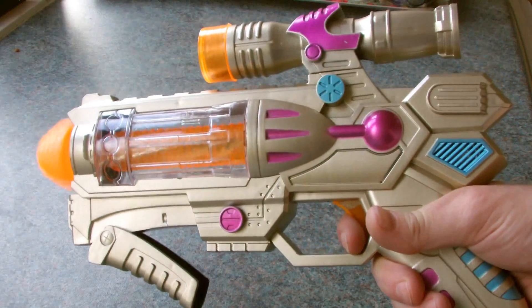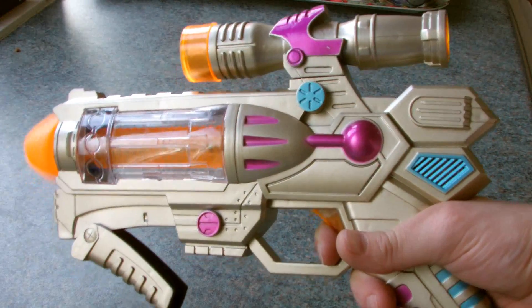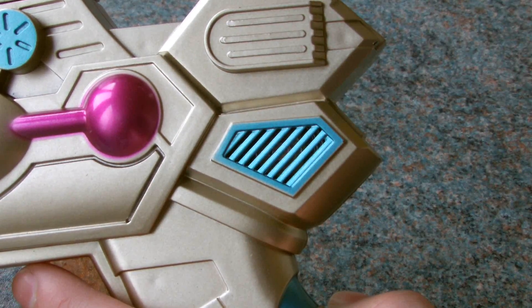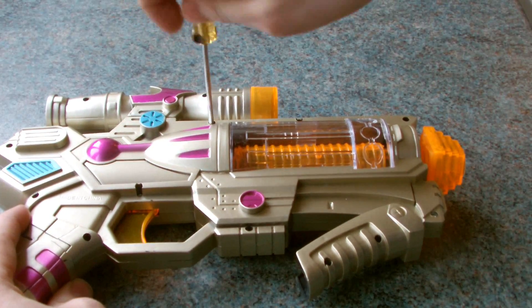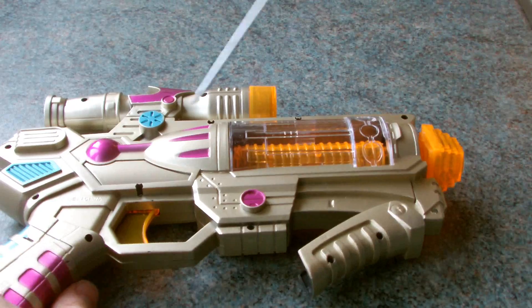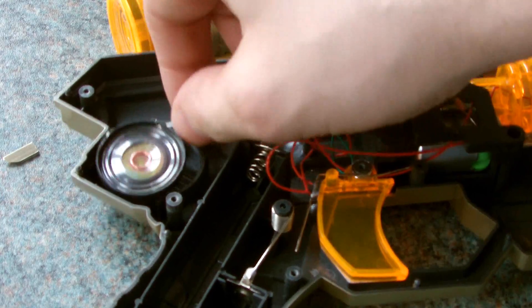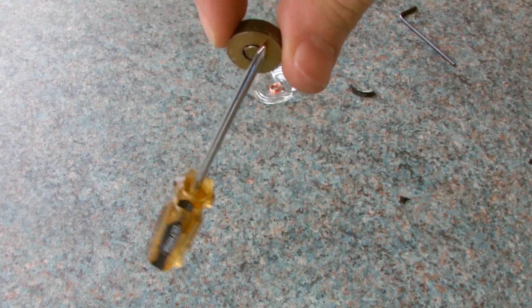So here we have one of those really annoying toys with a speaker inside. In fact, inside the speaker we should find another magnet. Let's open her up and find out. So here's the speaker and as we get rid of the outer section, we should find yet another strong magnet. Nice.